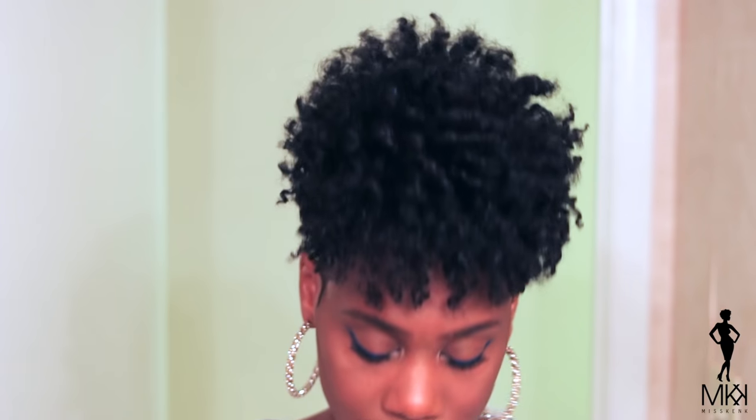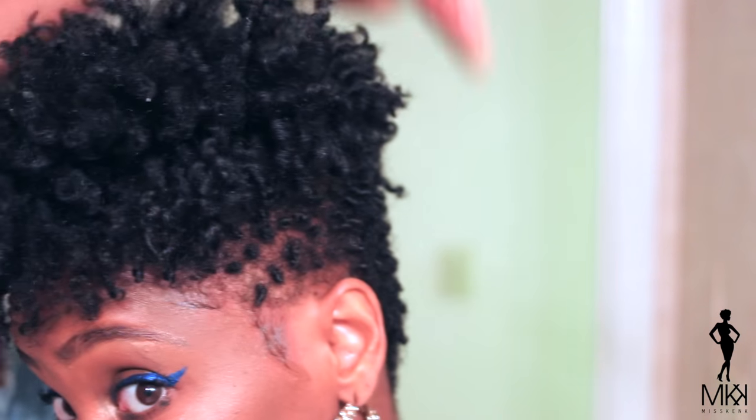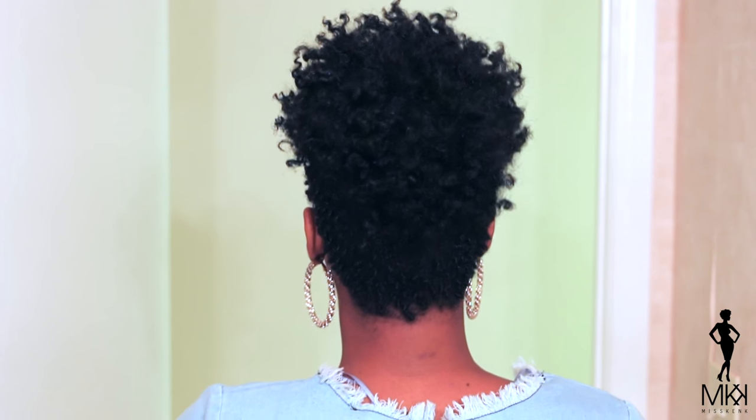So guys, this is the final look. This is what I come out with. I love this style — this easy, easy style. It probably took me like 45 minutes total to do this style. It's so simple. Look at the shine, look at the definition that you get with this style. I hope you guys enjoyed this video. Let me know what you think about this style in the comment section below. Check the description box for all of the product details and links to all products used in this video. And as always, I will talk to you guys later. See you on my next video. Bye!